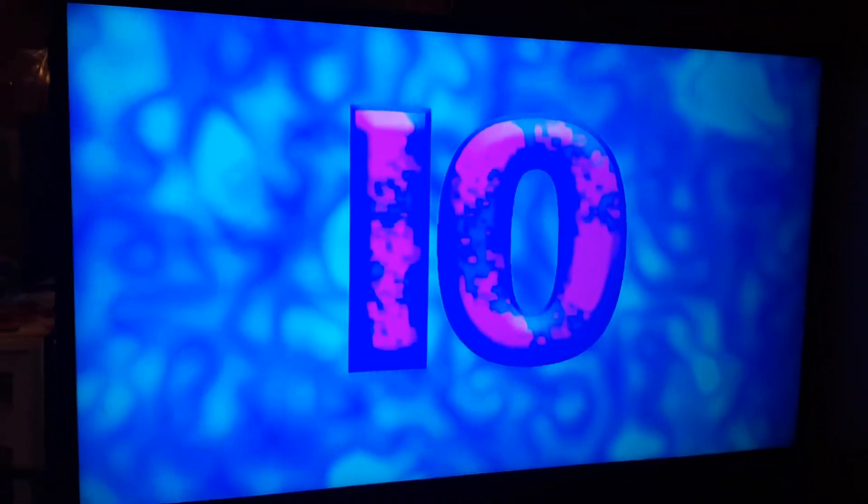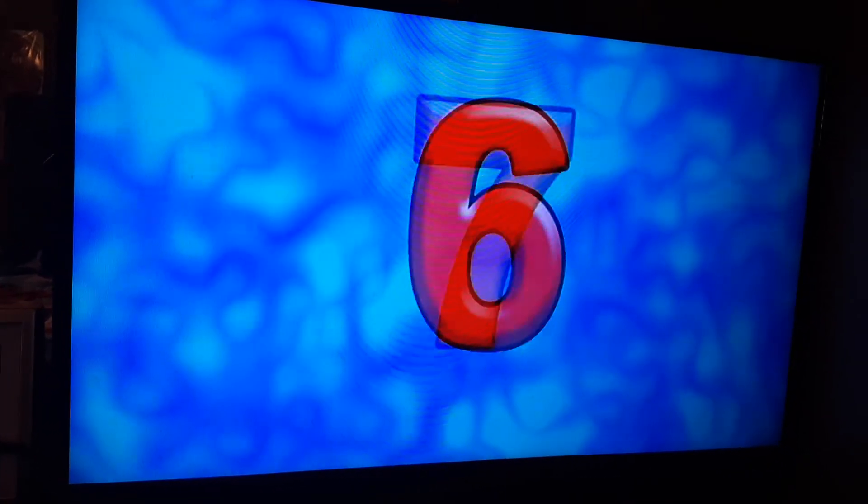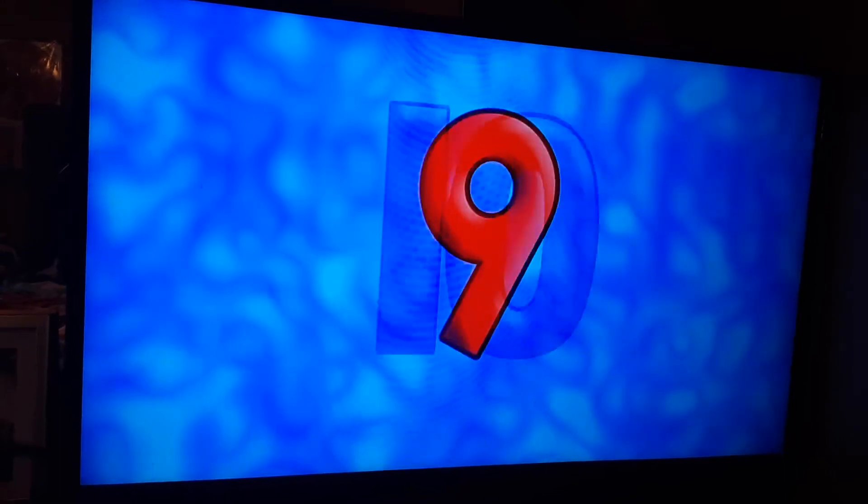Count to one to ten. We count with me — singing without a beat.